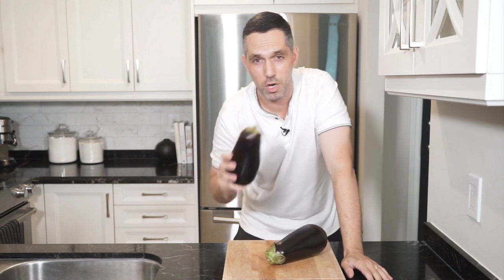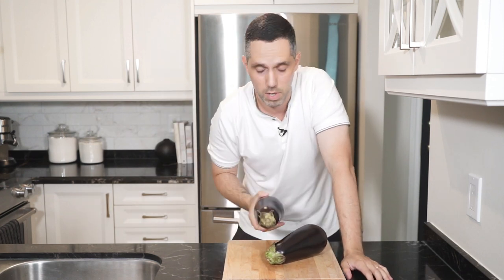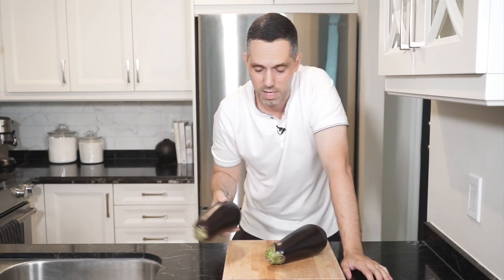Hey everyone, Mark here. Today we're going to make an eggplant pasta. We're going to cook everything down, turn it into a puree, mix it back in with the pasta. It's going to be good. Let's go.